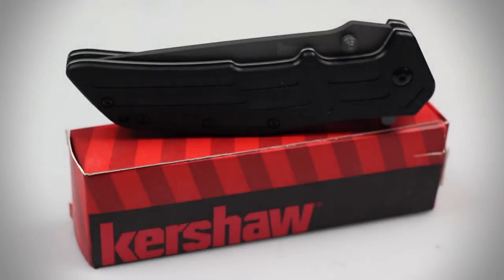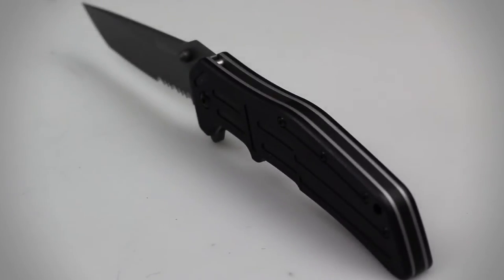Designed by custom knife maker RJ Martin, the RJ-1 is a very unique tactical folder. With an overall length of 8⅛ inches and a closed length of 4⅝ inches, this is one powerful EDC.